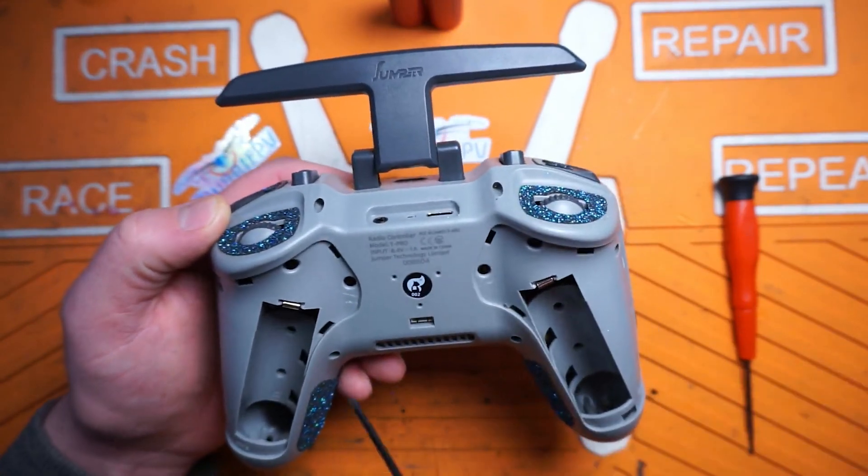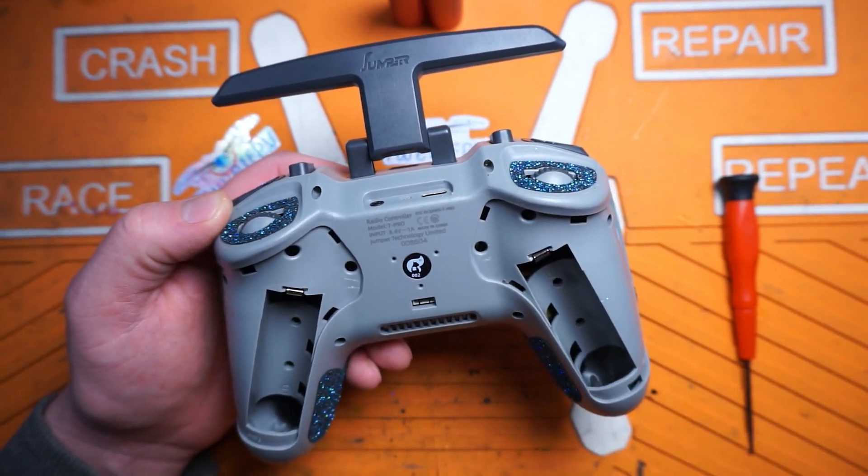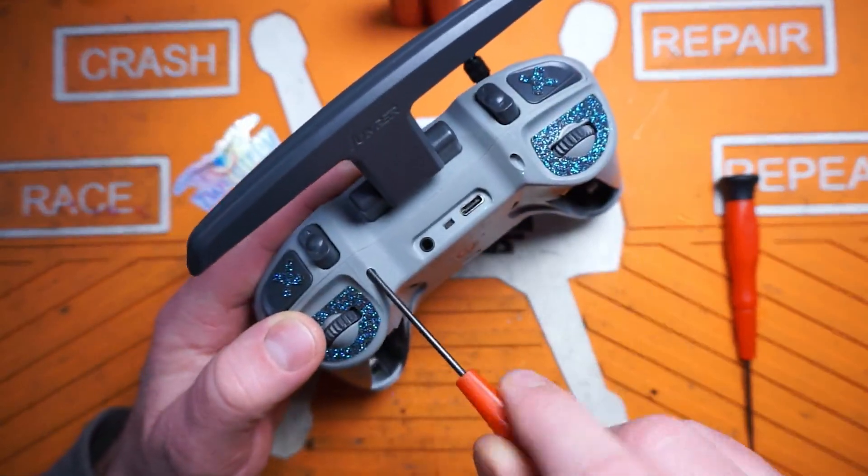By the way, you can make most of your gimbal adjustments just from back here. You don't need to actually disassemble the radio to do it, but we're getting in there so we can see how she works.